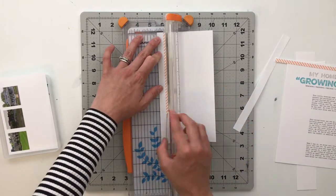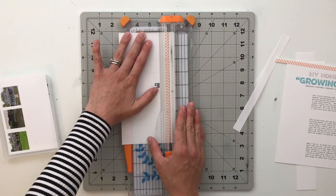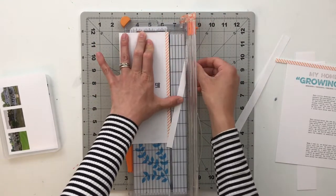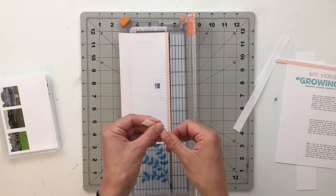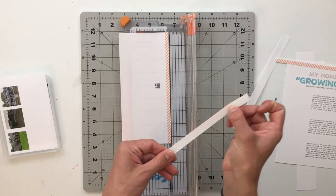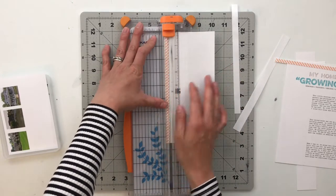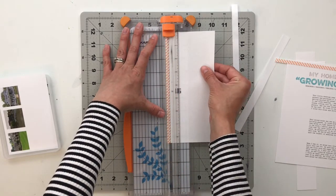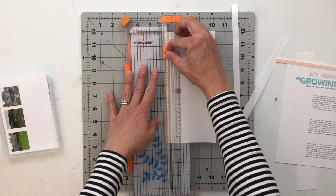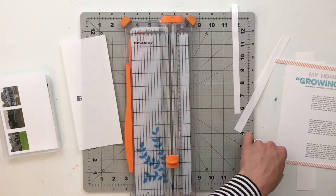Let me do it this way first and then we'll do the other side. Now this paper is technically not adhesive — it does have a sticky-ish backing, but it's not really sticky. It's almost slippery because it was made to be printed on and then to be ironed on to a project. Let me apply even pressure as I cut this out. There we go — so there are my two strips.